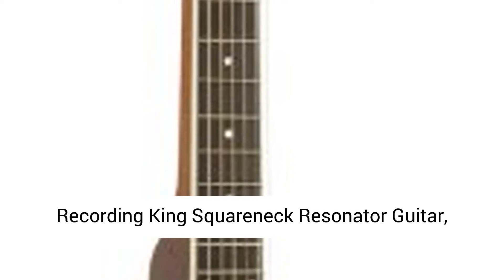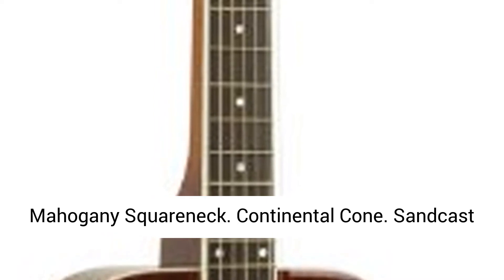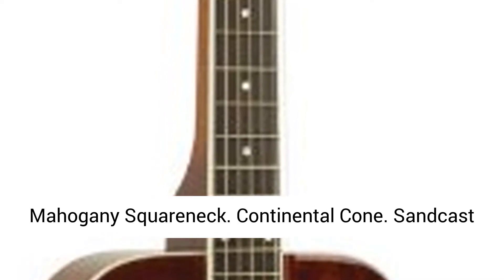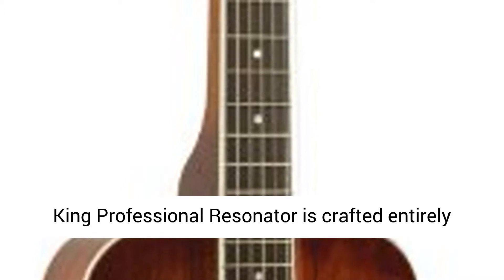Recording King Squareneck Resonator Guitar, Mahogany, Vintage Sunburst. Mahogany construction. Mahogany square neck. Continental Cone. Sandcast Spider Bridge. Maple/Ebony Saddle.